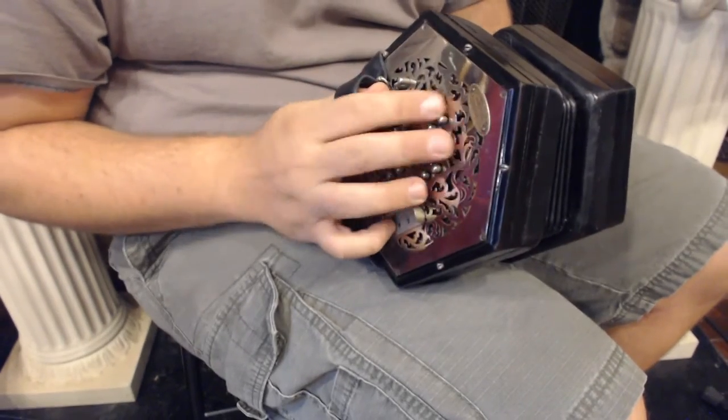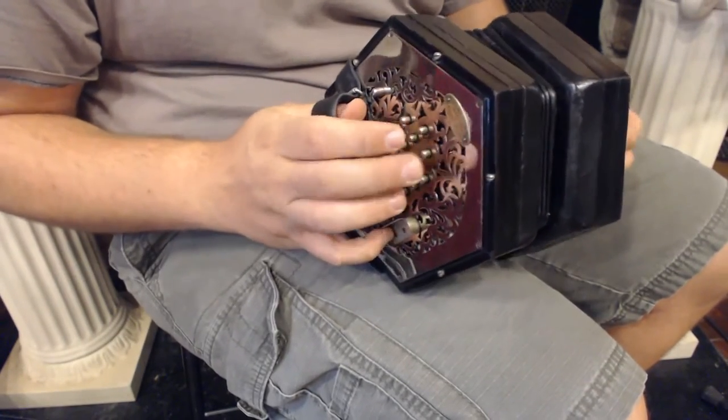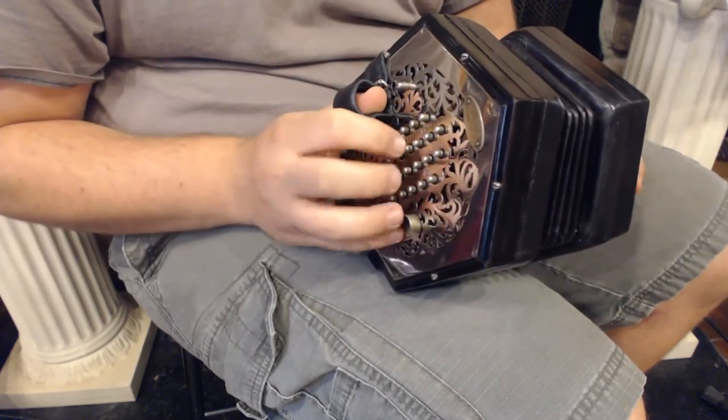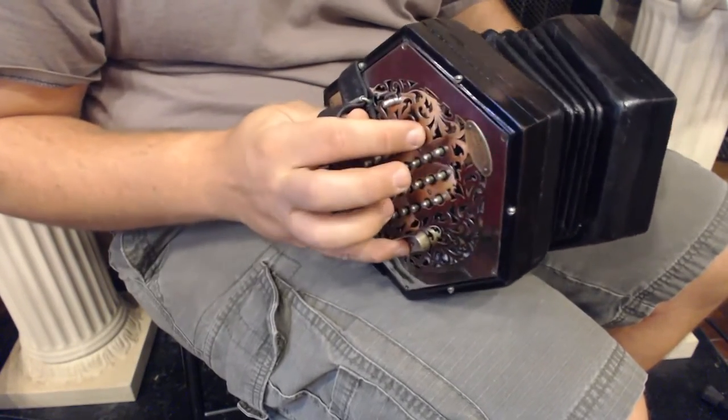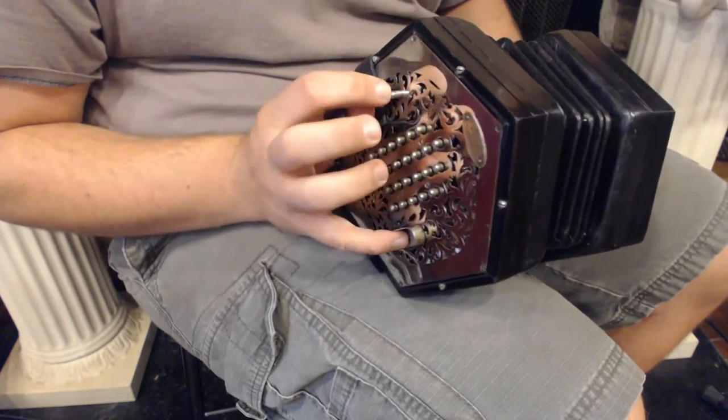It's got the nice silver faceplate, it's got the silver buttons, they feel fantastic. English Concertinas are unisonoric, so you have your white notes in the middle and your accidentals on the side there. Got your air button to the left.